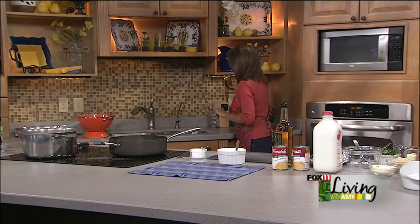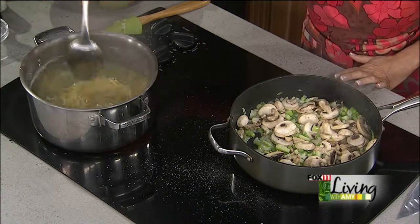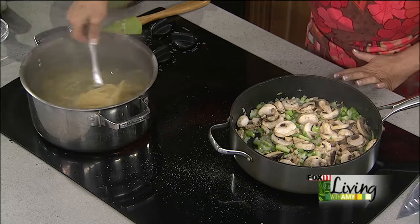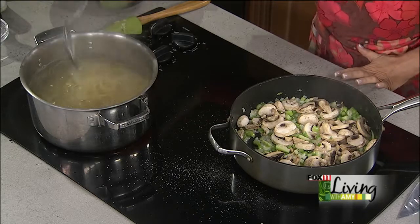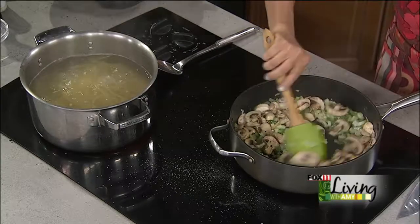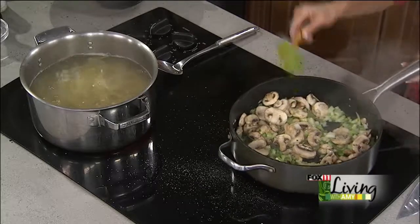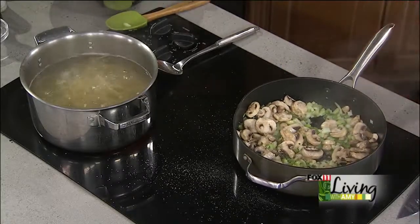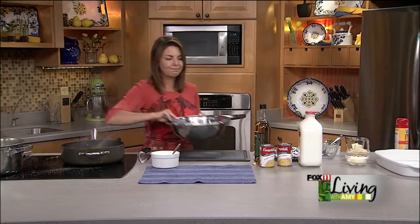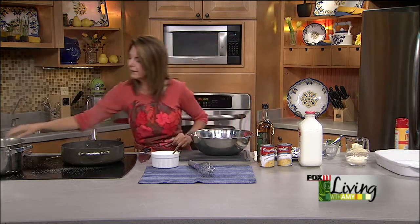Just checking on my pasta. Tomorrow on the show we're gonna get you all ready for the big Packers game on Sunday — home opener against the Jets. It's an afternoon game, so plenty of time to put out a great game day spread or tailgate. We've got some fun recipes — an all-new show, all-new recipes, and we're pretty excited about the ideas we have planned.